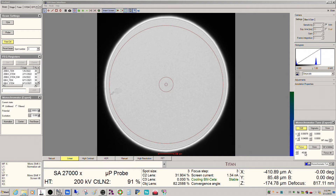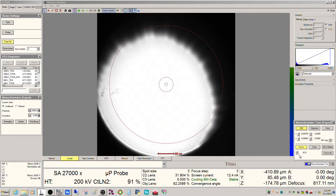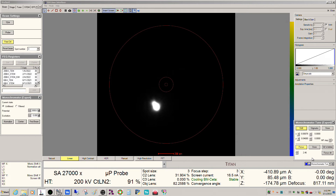As I take the intensity knob and go towards zero, we're going to see the beam come to a crossover — this is the monochromator focus. You can see it's a little bit off; that can be recalibrated but it's not terribly important for this. So now we have the entire beam basically coming through the condenser aperture.